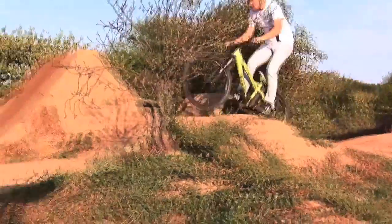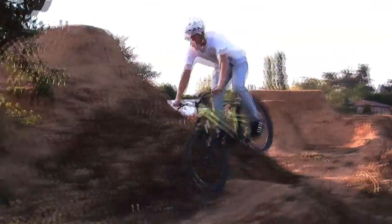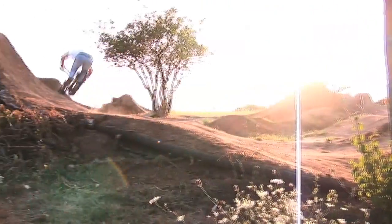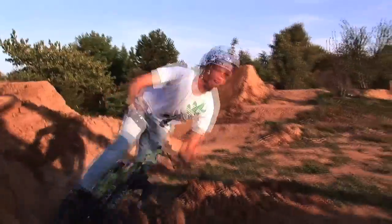There are more jumps, a pump track, a skate park, and a trick line. We're going to start with the pump track. We just built a small pump track to have fun and get warmed up. The pump track is pretty trendy these days — it's fun to ride, I like it.